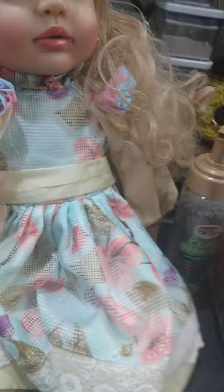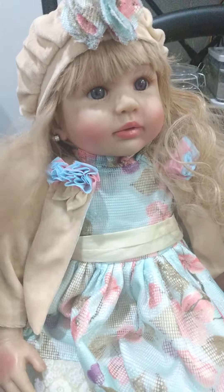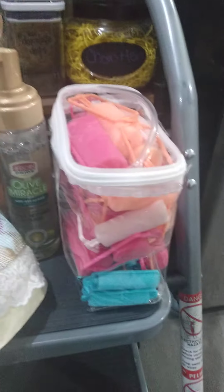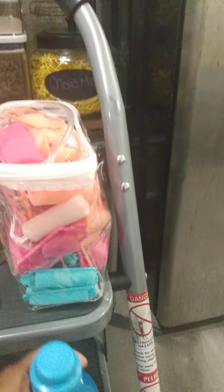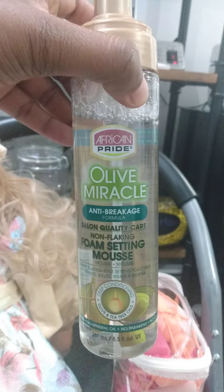Hey guys, this is Baby Doll Soaps and Things, back with Miss Arabella. I soaked her hair a little longer in some fabric softener — this is what I use. So you can see Arabella surrounded by a bunch of products. I roller set her hair with soft curls using fabric softener and an ethnic product called African Pride.